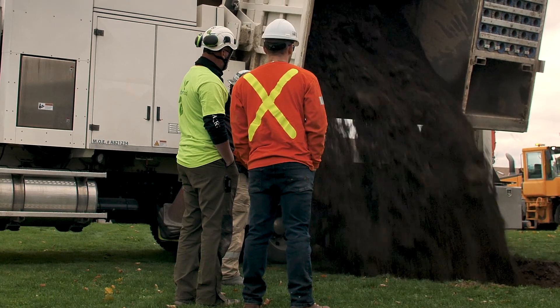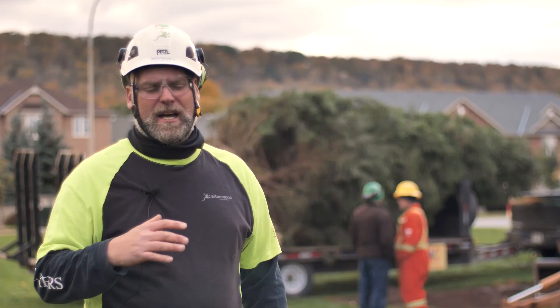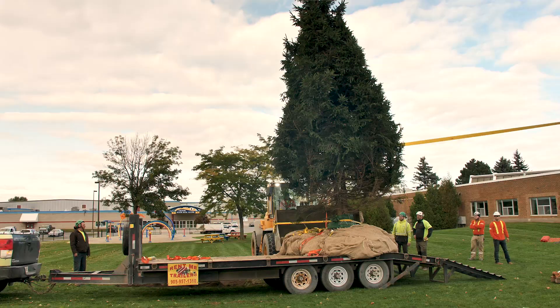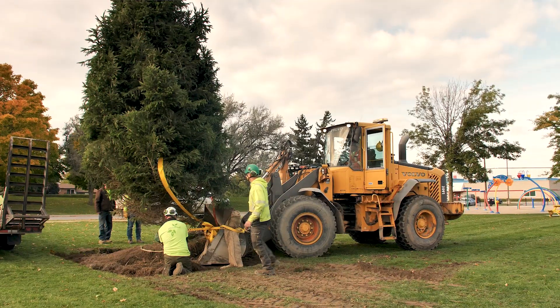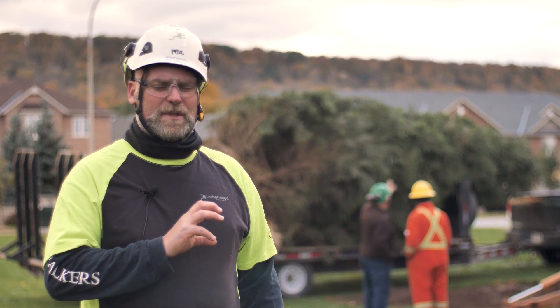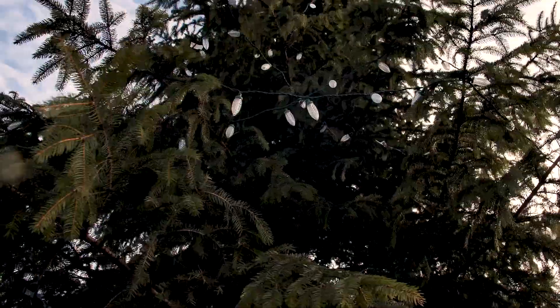Once that native soil is in the truck, it can actually be dumped back in the hole again and used. Whereas if it was used with a hydro vac truck, it would turn into a sludge and we'd need to bring it to a disposal area. So having the dry vac in combination with the air spade is a real benefit for the native soil to bring back to the hole for the tree.